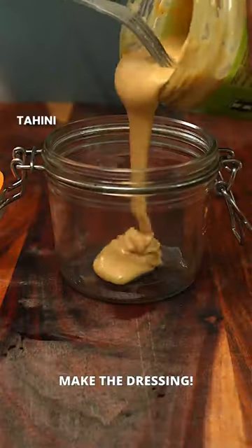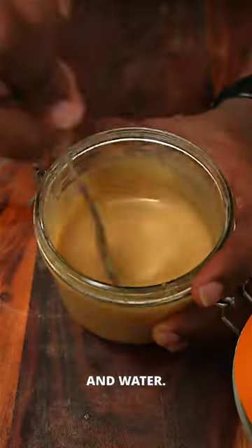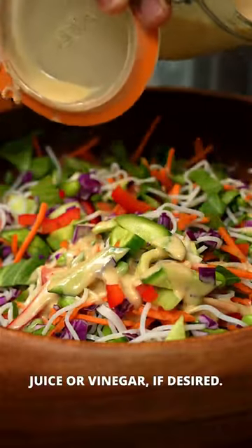Toss everything, then make the dressing: tahini, olive oil, mayo, low-sodium tamari or soy, maple syrup, sesame oil, and water. Mix and add water until you get your desired consistency, and add some acid like lime juice or vinegar if desired.